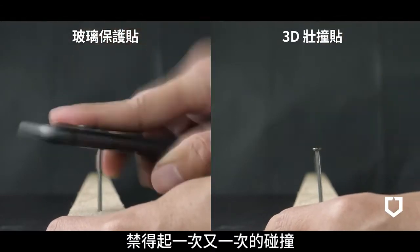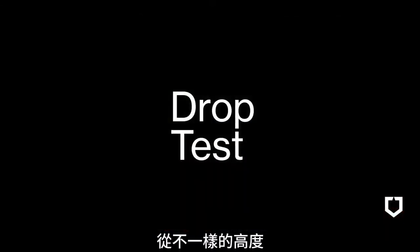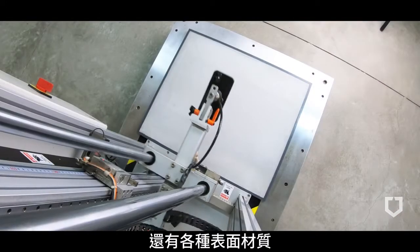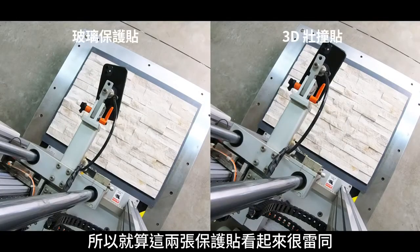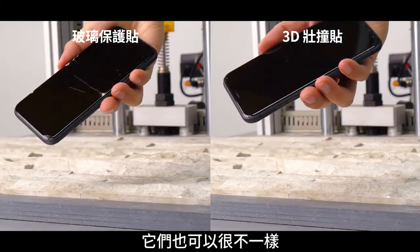It's more durable, withstanding impact after impact from different heights, different weights, and on different surfaces. So while these two screen protectors look the same, they are anything but.